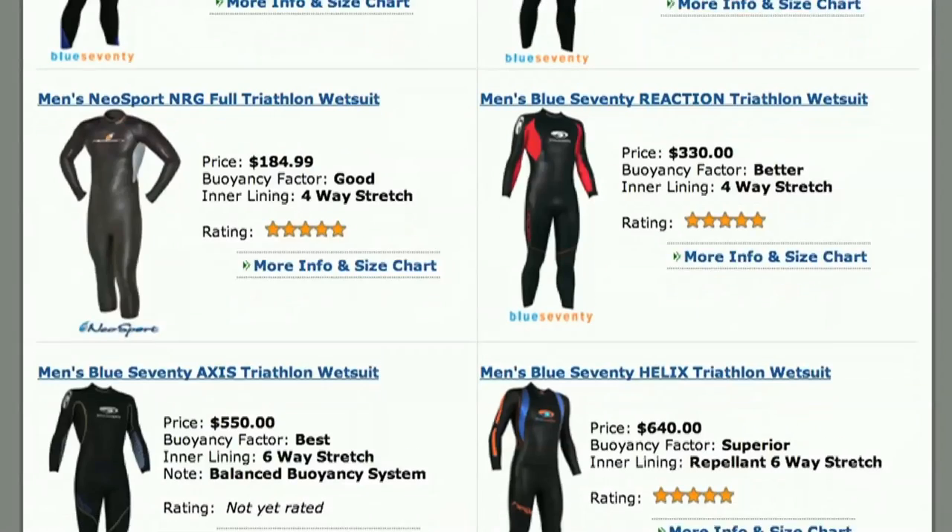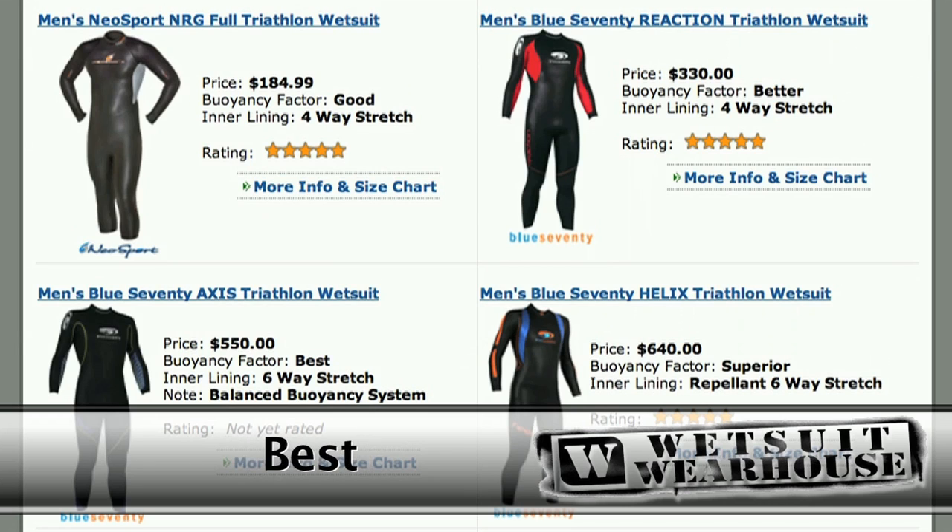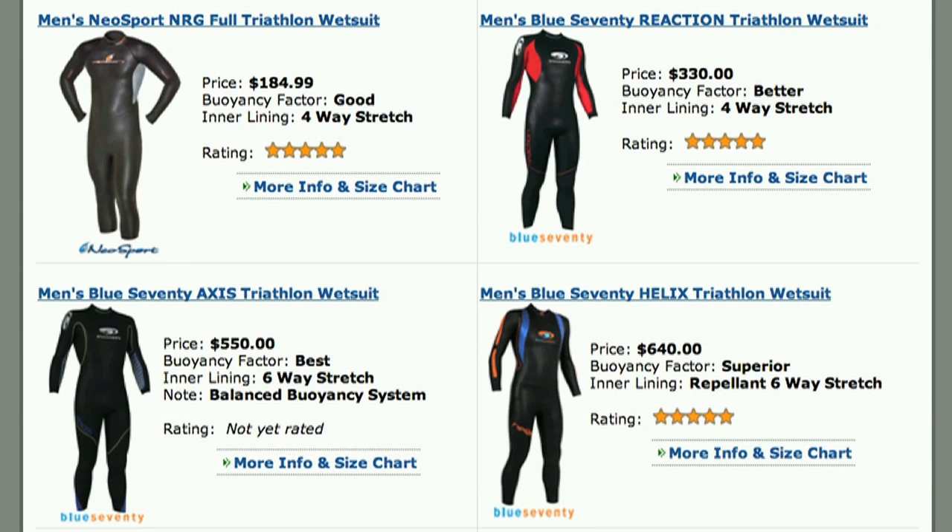Currently, Blue 70 is one of the few manufacturers offering a lower body buoyancy system, which they refer to as the Balance Buoyancy System. We rate buoyancy of the wetsuits in terms such as good, better, best, and superior. As you go up in buoyancy ratings, the panels get larger and more buoyant.